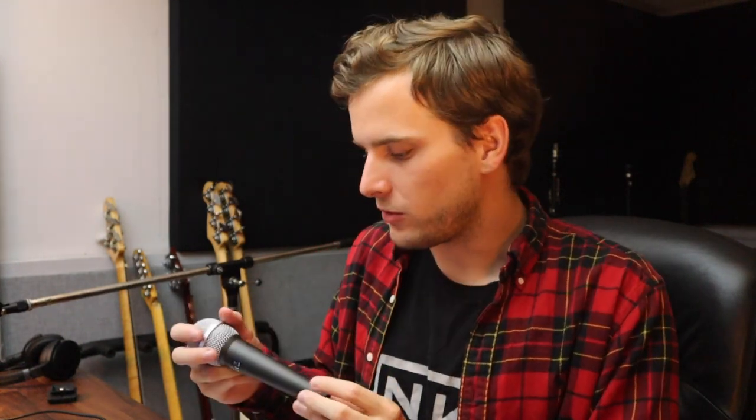I don't know durability-wise if you could throw this around — SM57s are pretty good unless your drummer hits it with a drumstick and takes the top off, which I've seen happen. But so far, pretty impressed. For $20 you definitely cannot complain. I'm going to go ahead and record some acoustic guitar and voice with this so you can hear what it sounds like on those instruments, with effects, EQ, compression, and reverb. You'll hear what actually recording a song and using it in a recording application sounds like. So far this gets two thumbs up.